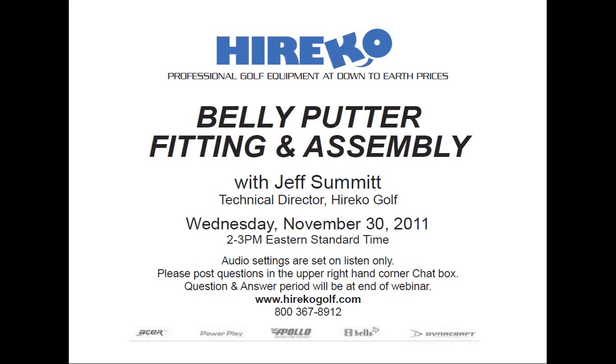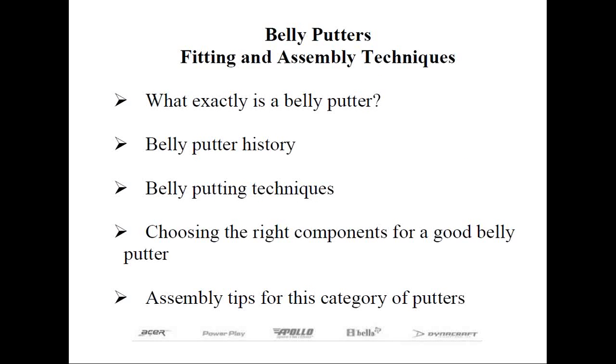With that, I'd like to turn it over to Herico Golf Technical Director Jeff Summitt. Thank you, Rob. And more importantly, thanks to all those attending today's webinar on the fitting and assembly of belly putters. One of the hottest topics today is the category of putters described as belly length. In today's webinar we're going to go over several topics: what a belly putter is, the history, swing technique, fitting tips, and eventually assembly do's and don'ts. So sit back and enjoy.